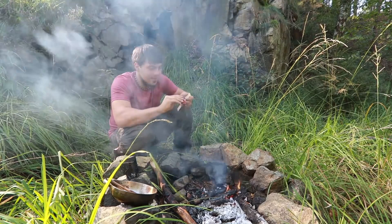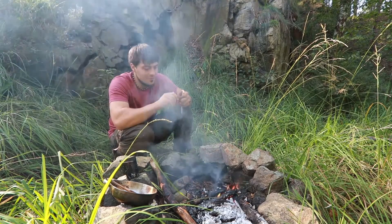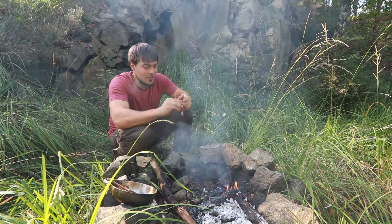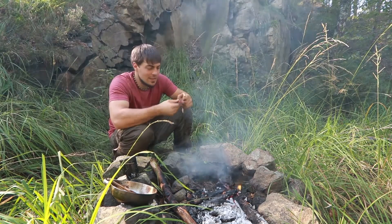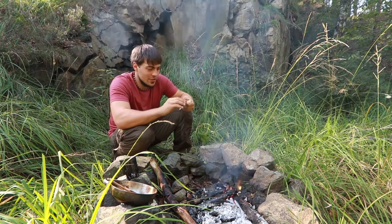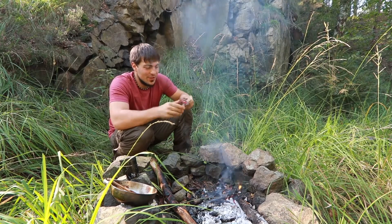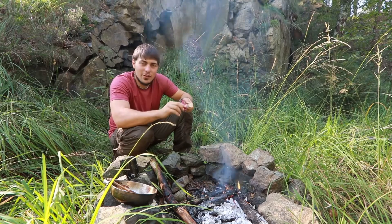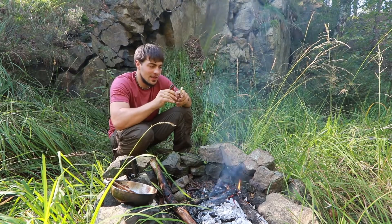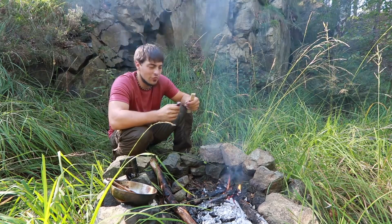Bei mir ging das eigentlich schon sehr zeitig los. Als kleiner Stift immer schon draußen im Wald unterwegs gewesen, Baumhaus gebaut, irgendwelche kleinen Lager in irgendwelchen Gestrüppecken eingerichtet. Wandern war auch schon immer ein Thema. Von daher war die Verbindung zur Natur eigentlich schon immer da.